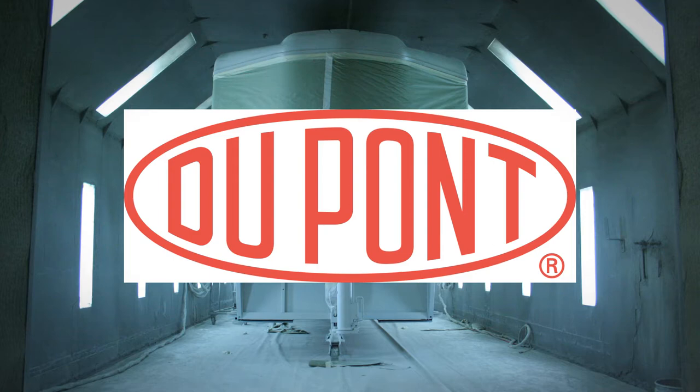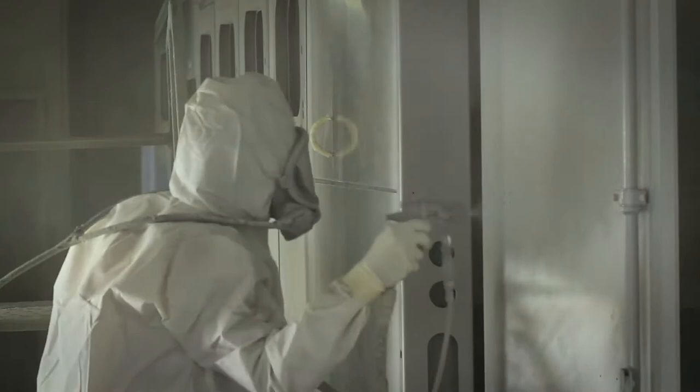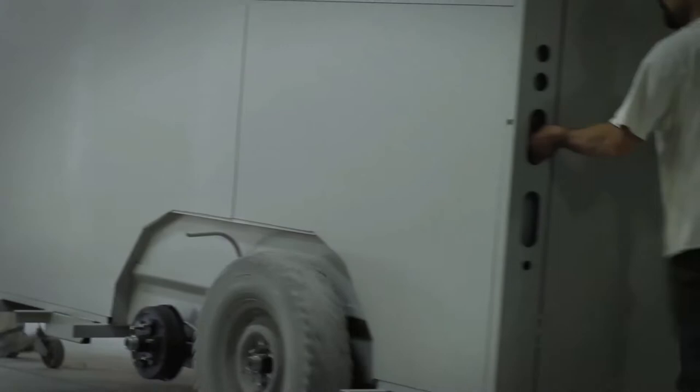Trails West manufacturing has teamed up with world-renowned DuPont industrial coating solutions for all our finishing products. The first thing that happens to a Special Light trailer after it's gone through the wash process is to be coated with 1 to 1.2 mils of epoxy primer. Aluminum surfaces love epoxy products, so we feel good about using this product with an aluminum trailer because of the way it sticks — just like epoxy glue at home.